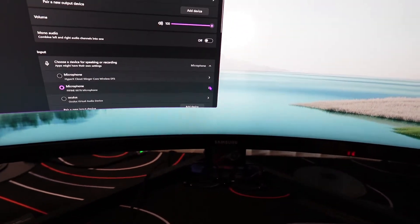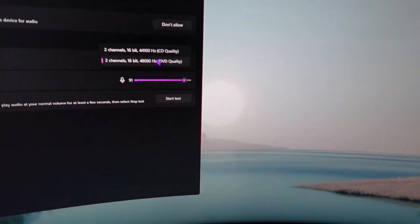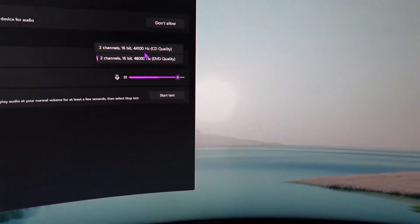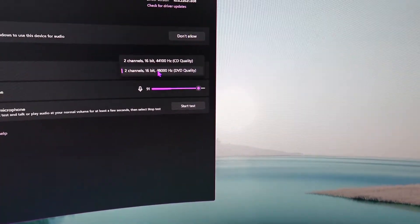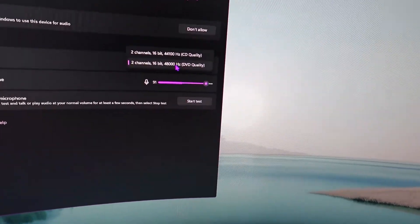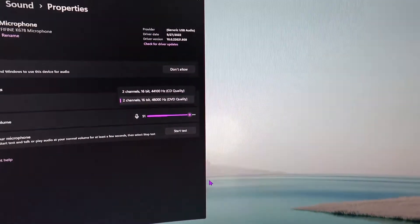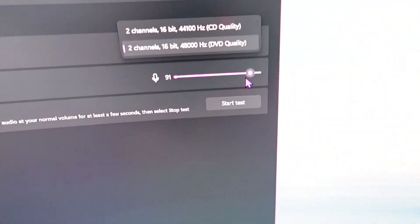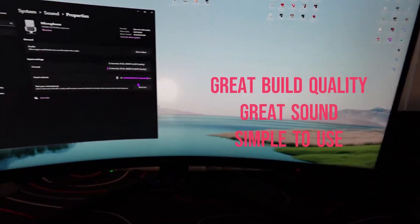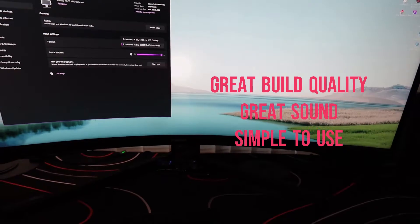As you can see, the Fifine K678 microphone is set as your default input. If you press on this small arrow, you have two options: two channel 16-bit 44,100 Hz CD quality, or two channel 16-bit 48,000 Hz DVD quality. I usually keep it on the highest setting. As you can see, it's picking up my voice as we speak — really simple to use.